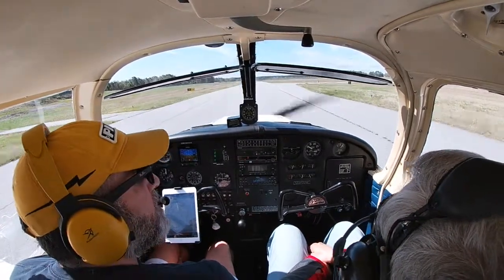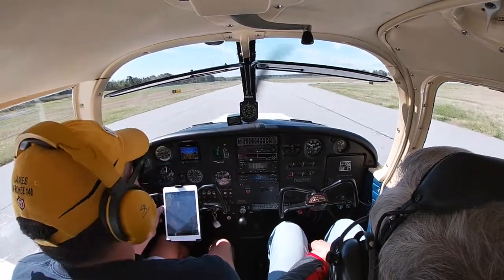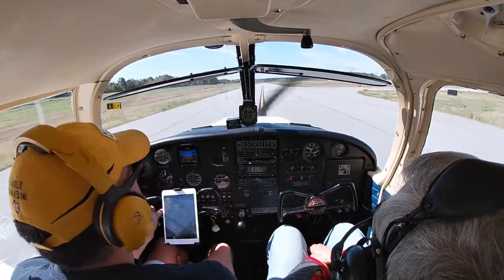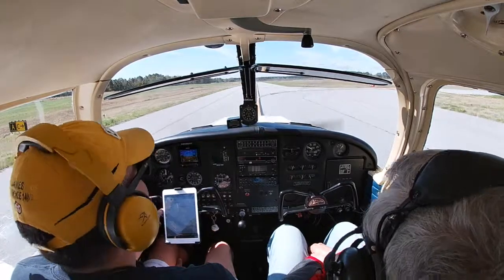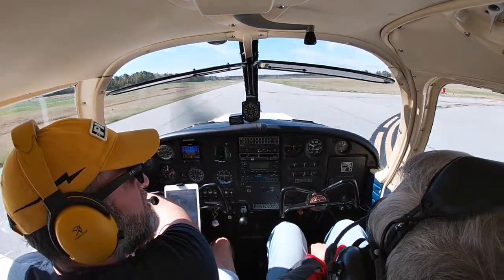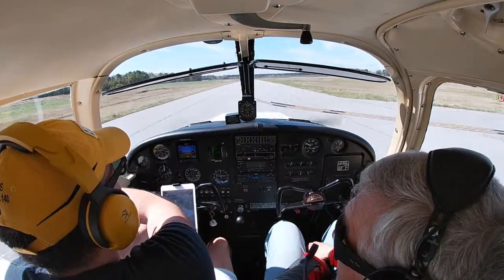Checklist, checklist, checklist — I've got to remember that. Almost forgot the mixture. That controls the mixture of gas — making it a little bit leaner.